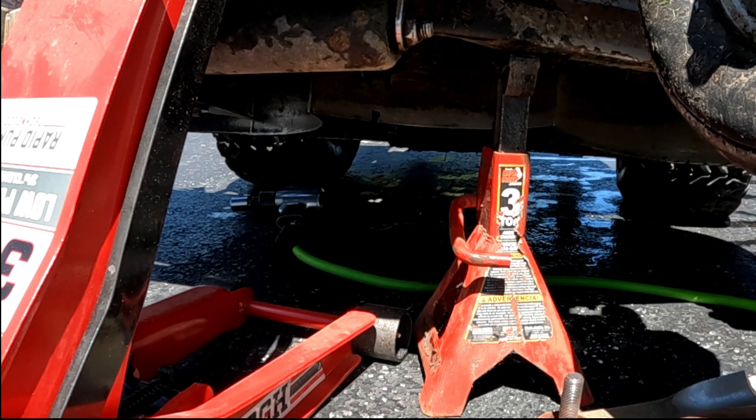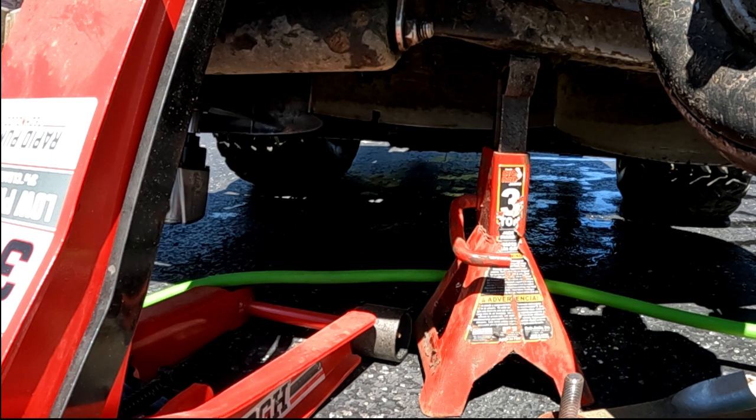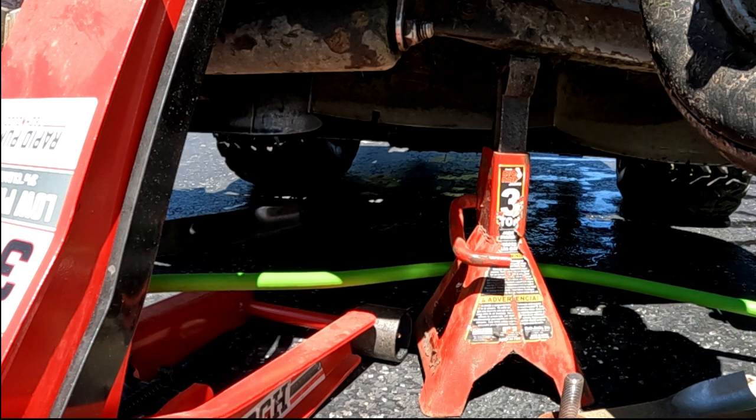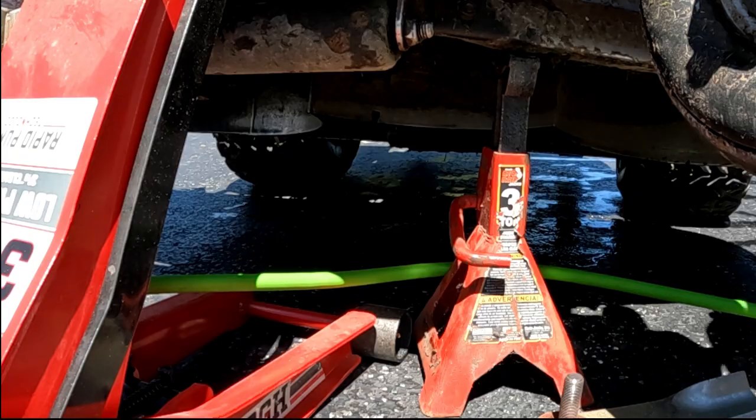If you are a do-it-yourself mechanic, the first thing you should save up for if you don't have one is an air compressor and an impact wrench. Makes so many jobs so much easier — it's not just a luxury. You can show this video to your significant other and tell them that Hank says you need an air compressor and an impact wrench.